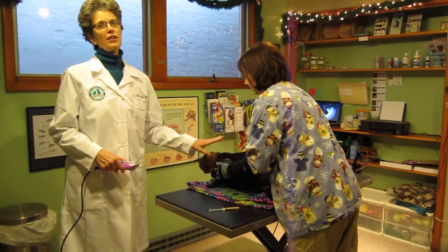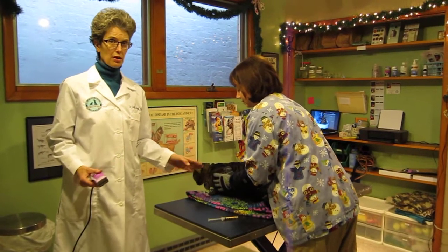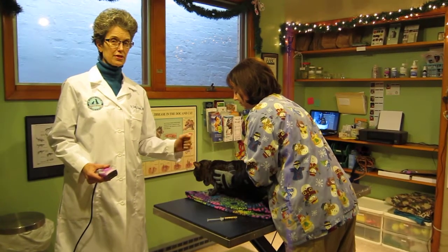Rachel here is wearing the gloves. These gloves are a little bit small for her — we just had the one size small. She wears a slightly larger glove size than myself.